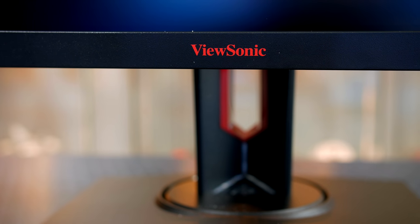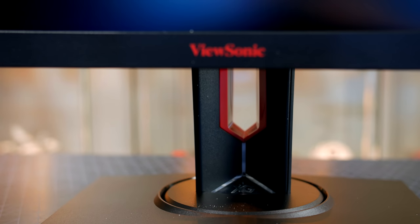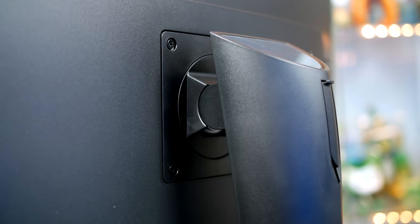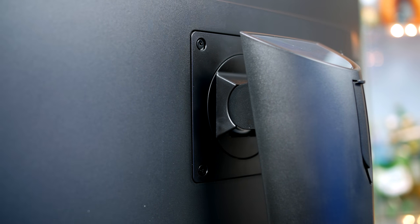Much like most gaming items these days it does feature some red accents with the ViewSonic logo on the bezel and on the stand itself. It doesn't look too bad, but if your setup isn't based on red this is something you may want to consider. Fear not though, as you can easily wall mount this as it does support the standard VESA mounting, and honestly most monitors these days look much better when wall mounted so I would definitely consider it.